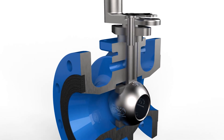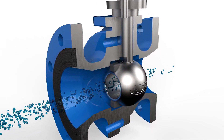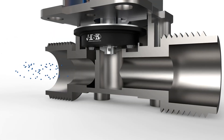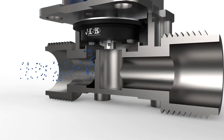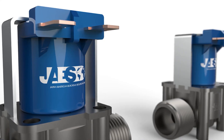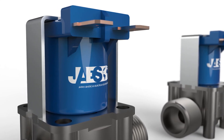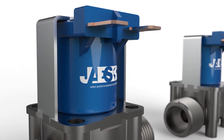Valves are shut-off or regulating equipment placed along the path of a fluid stream. They can either let or interrupt a fluid to flow, regulate the flow rate or the current pressure. They are also equipped with actuators, a mechanism which controls the movable element for regulating or interrupting the flow.